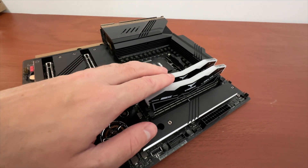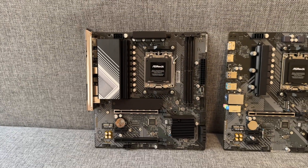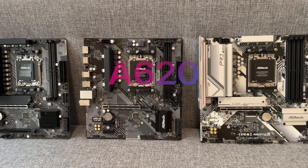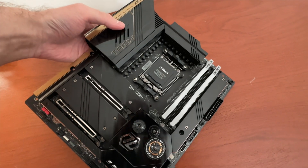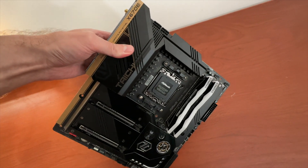Most people waste their money by choosing a motherboard full of features they will never use. I can help you make a better choice. In this video we are going to have a look at the differences between various A620, B650 and X670 motherboards, from the cheapest to the most expensive models, and I will help you pick the right motherboard for your particular needs and processor.